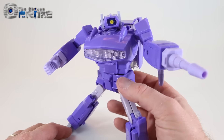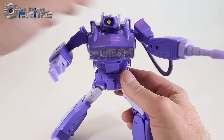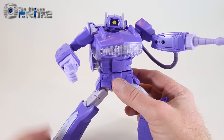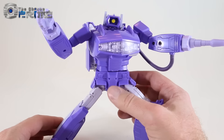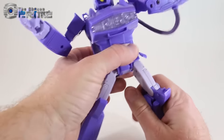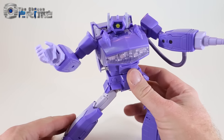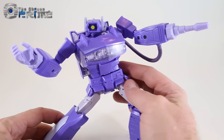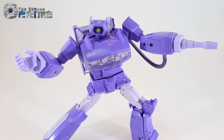Some final thoughts: of the available Masterpiece Shockwaves, this official one from Takara Tomy — the Destron Laser Wave — is the most cartoon-accurate by far. He's still a very solid release from his joints to the plastic quality and overall detail. This version of Shockwave is really excellent and is currently available from The Chosen Prime. Highly recommended.